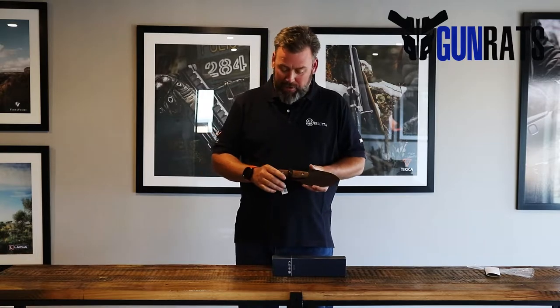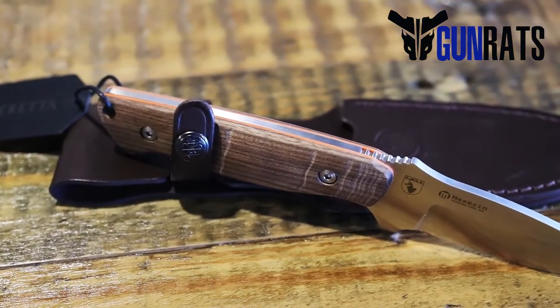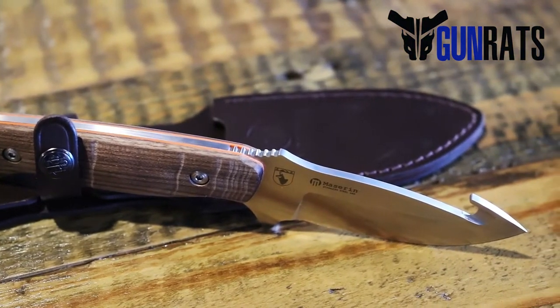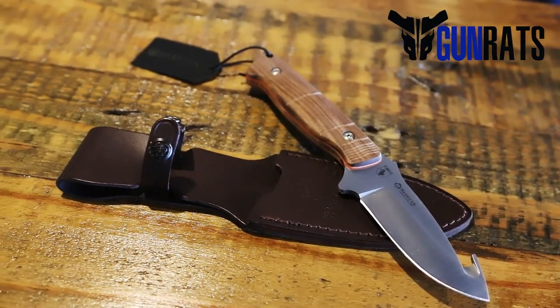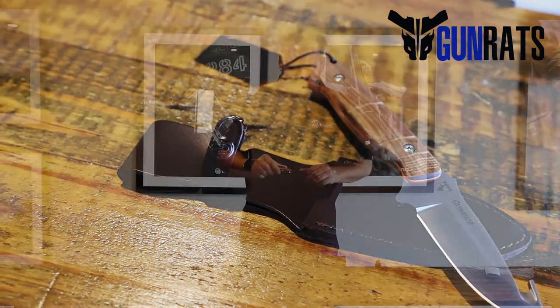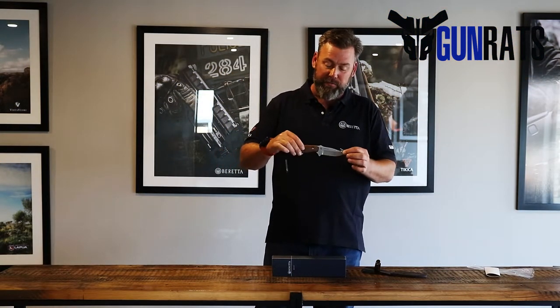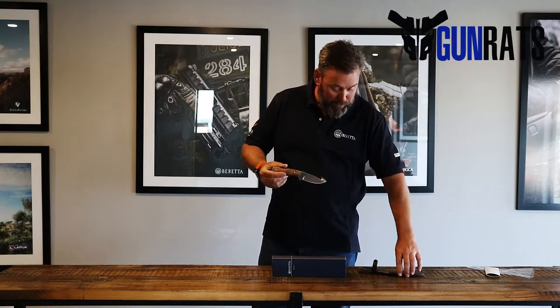This is one of them here — a really unbelievable package, beautifully done, as you would expect from any Beretta product. This is one of their hunting knives with a little belly hook on there. You can see a really good, robust knife, a very good blade, and obviously for a gut hook, or to cut rope or yarn or whatever you need — a really beautiful package, great presence.